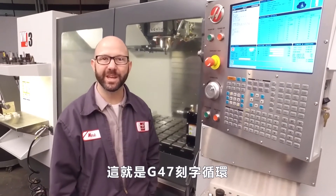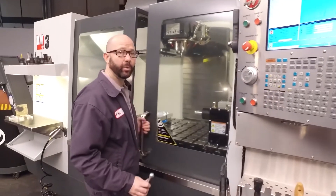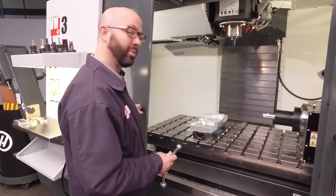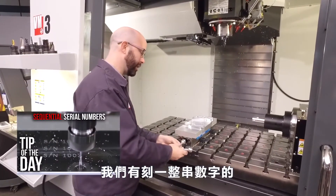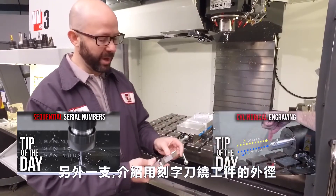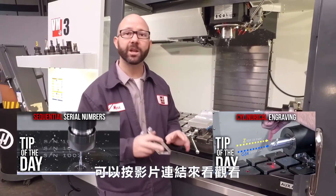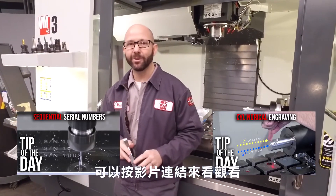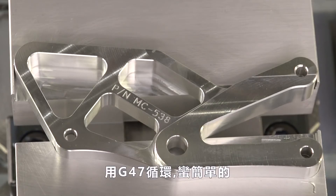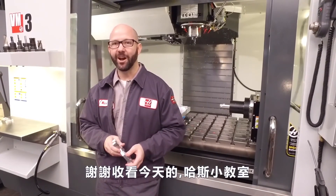That's it for our G47 text engraving. We've created some other G47 Tip of the Day videos: one that engraves a serial number on a part, and another that takes our engraving and wraps it around the outside of a rotary part. You can click on the link at the bottom of your screen to see those videos. It looks pretty good and it was easy with our G47 cycle. Thanks for watching this Haas Tip of the Day.